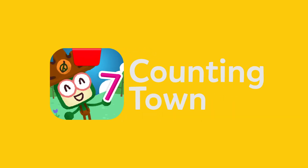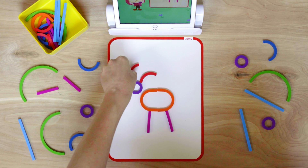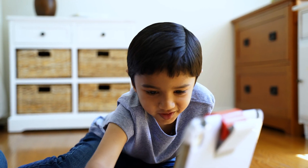In Counting Town, your little one will practice counting numbers 1 through 20 as they construct buildings and make friendly animals. With an emphasis on helping and sharing, Counting Town is the most fun way to master basic counting.